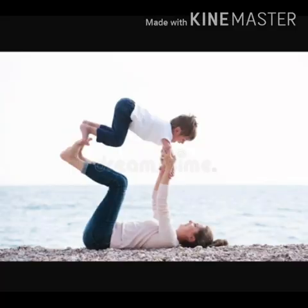Now children, you all will measure your arm and your mother's arm. You will see that your mother's arm is bigger than your arm.